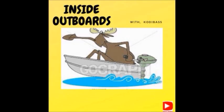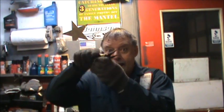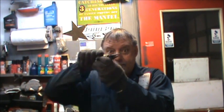Welcome to Inside Outboards with your host Cody Bass. Hello everybody, welcome back to the channel. Big hello to all the new subscribers, thank you for subscribing. We are going to winterize an outboard motor, fog it, and do all that stuff.